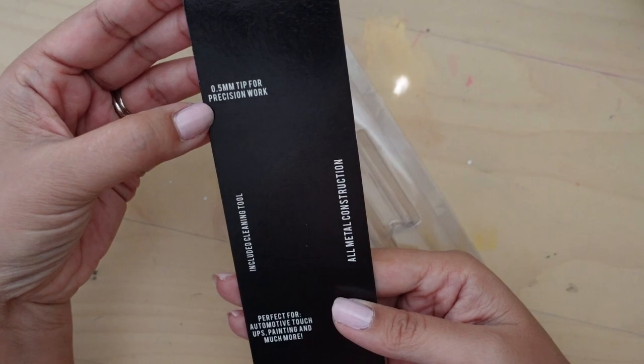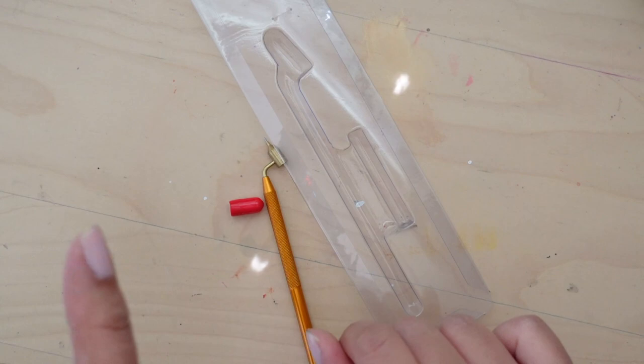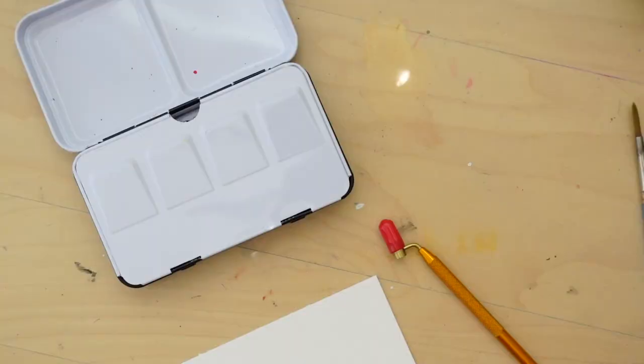So according to the packaging, this is a 0.5 millimeter tip for precision work, so it's a very, very tiny tip, meant for automotive touch-ups, painting, and more. The 'and more' must mean hand lettering and modern calligraphy.